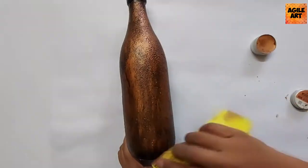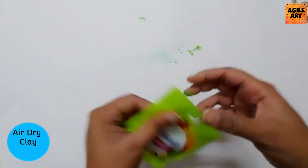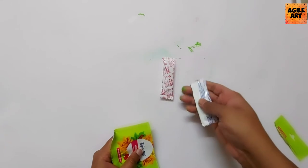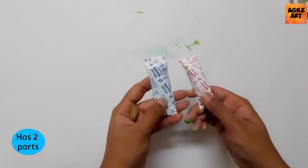Do not skip the video till the end, because if you miss any step you'll not be able to recreate this project. In the next step I'll be using air dry clay — any air dry clay from any brand would suffice. Air dry clay basically has two parts, and both parts have to be mixed thoroughly.